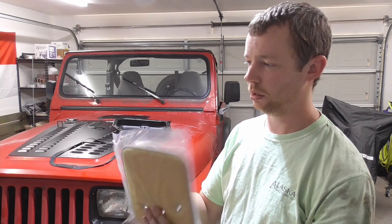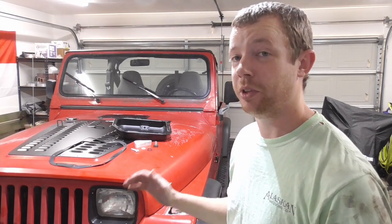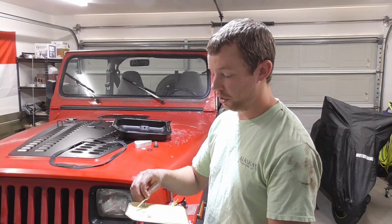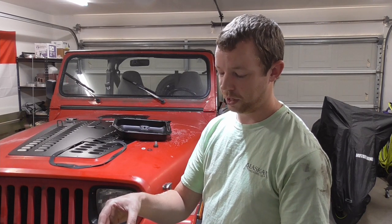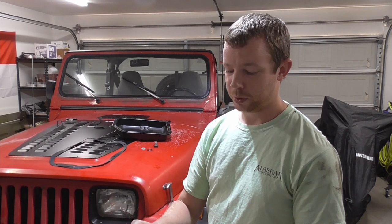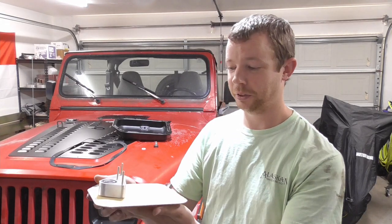I'm ready to start putting new parts on, but let me talk about my plan. This transmission is obviously hurting. My goal is to limp this Jeep along as-is — both the engine and transmission are in pretty bad shape. I'm going to limp it along until this winter, then pull the engine and probably the transmission at the same time and do a basic rebuild. I also want to put a reverse manual valve body in it — that's a couple hundred dollars but something I've wanted to do anyway. Hopefully I can limp it along for at least another six months.